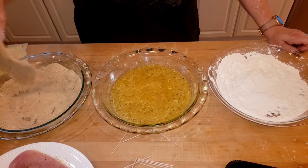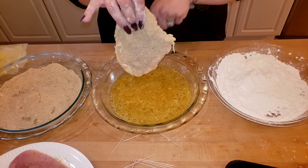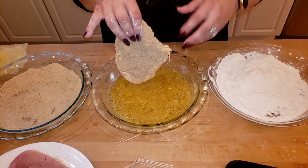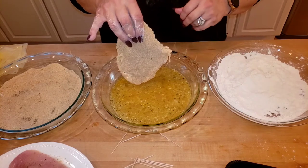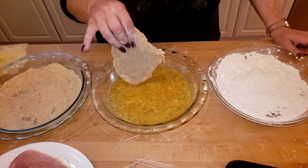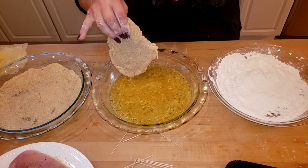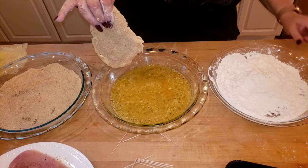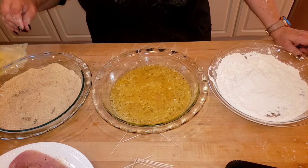Shake off all the extra. If you wanted to, at this point you could spray with an olive oil cooking spray, drizzle a little olive oil, and bake in the oven — that would be even healthier than frying. I'm going to fry mine in a frying pan with a little bit of extra virgin olive oil and a little bit of butter. But I've absolutely done it in the oven.